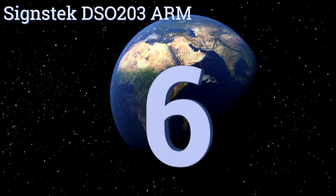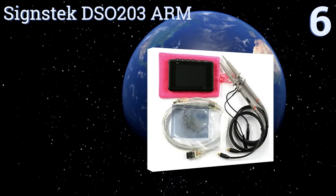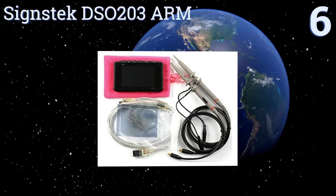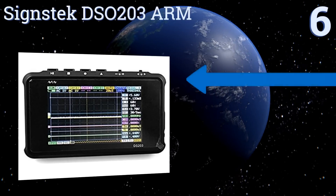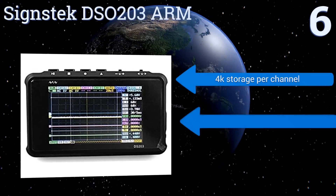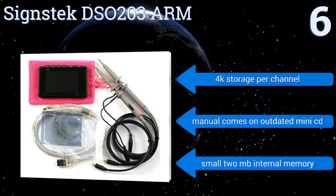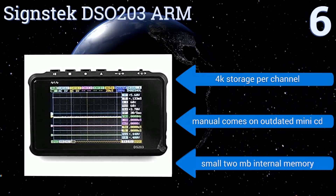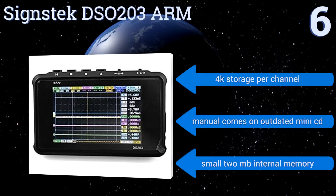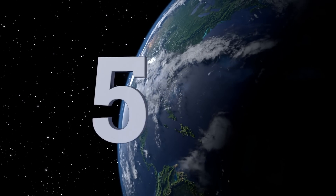Starting off our list at number six, the Science Tech DSO203 protects its sensitive electronics in a lightweight but durable aluminum housing that resists corrosion and damage. That makes this compact unit a good choice for use as you move around a work site or travel to visit a project. It offers 4K of storage per channel, however the manual comes on an outdated mini CD and it only has a small two megabytes of internal memory.